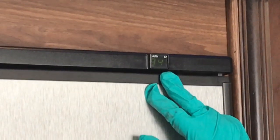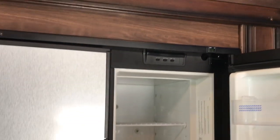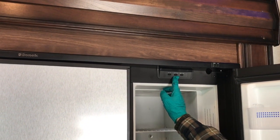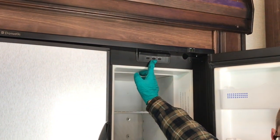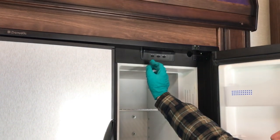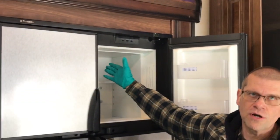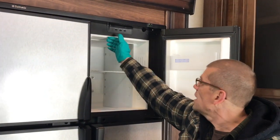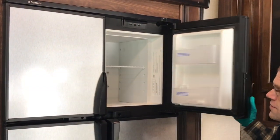We can see that the refrigerator is at 34 degrees, so it's nice and cold — we've had it on so you can see it's functioning properly. To operate it, you have three buttons. I have it in auto mode currently, which is great because the computer in the fridge detects power outside and turns on electricity when available. If the power went out while you were away, it's going to auto switch over to gas, so you don't have to worry about food spoilage. We're going to turn that off now so it's ready for travel.